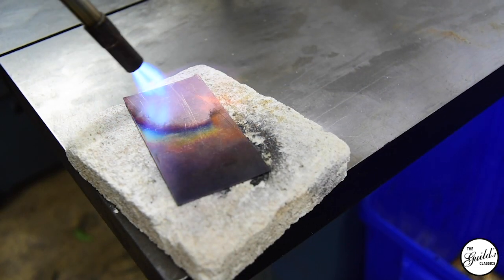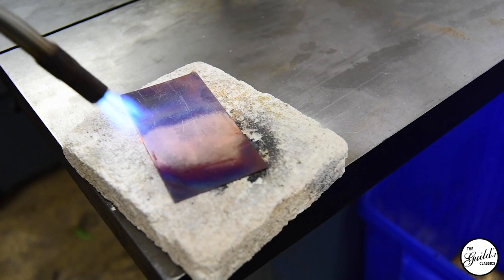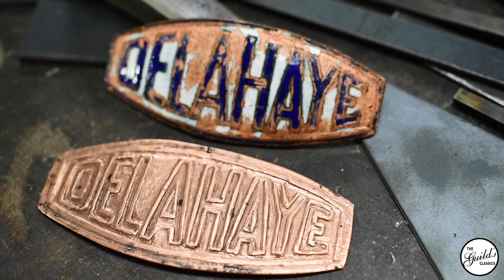Hi, I'm Al. I'm the lead metal worker here at the Guild, and this car right next to me is a 1949 Delahaye 135M. The coachbuilding was done by a French company called Frene. Today we're going to be working on replicating the badge for it.